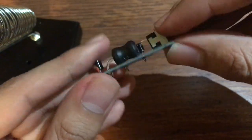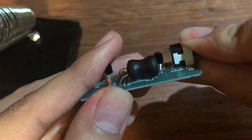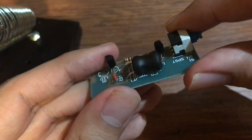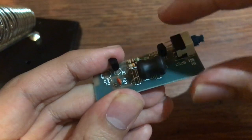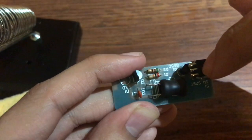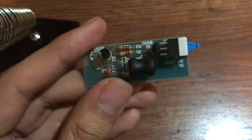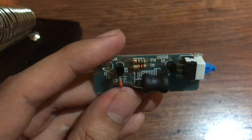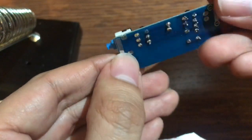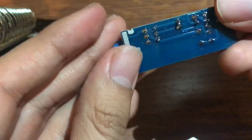Alright, so next I'm gonna go ahead and add this button. One thing I messed up — and I should say this — if you guys want to do this, you should add the button first before you add this component right here, because it was really hard to actually put it in after. Alright, so that's done. You can see I soldered it in, even though it looks so ugly.